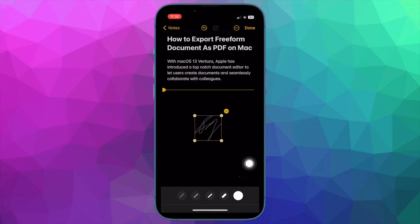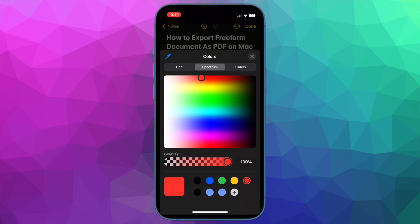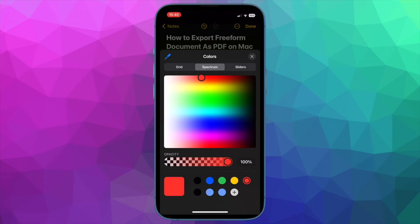And that's all there is to it. That's how you can easily add a signature to notes on your iPhone or iPad. Next up, I'm going to show you how to customize your signature on your iPhone or iPad. Depending on your notes, you can also customize the digital signature so that it will look professional.